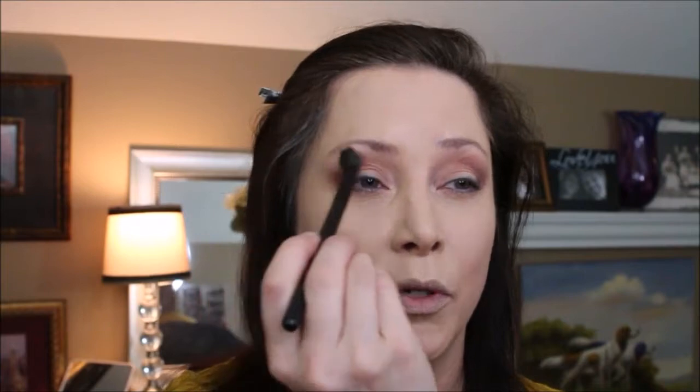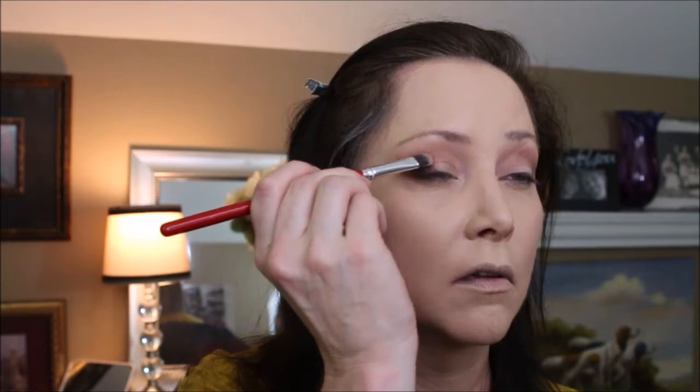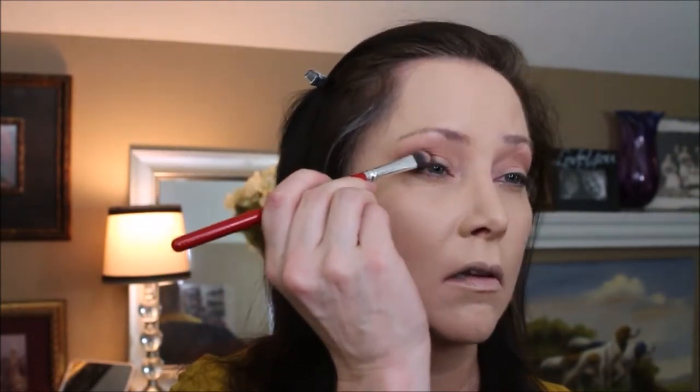These are blending really pretty. I'm going to use a flat brush with some 'B and Original,' and then on the other side of the flat brush we are going to do some 'Abstract' and finish out the eyelid.